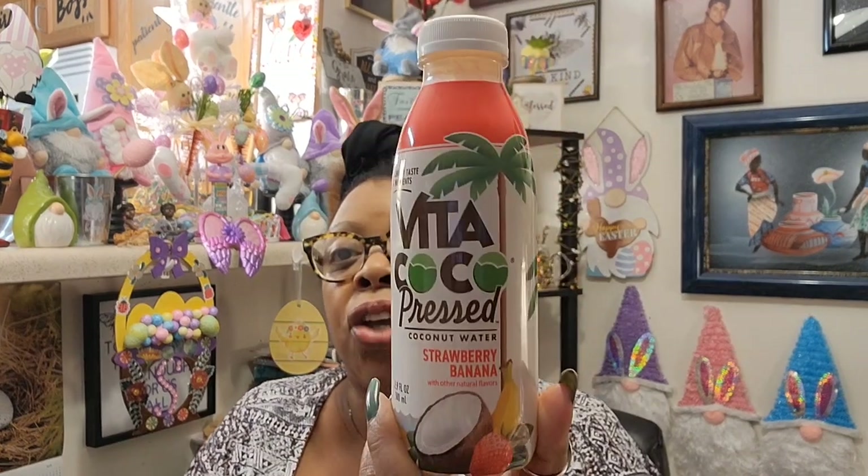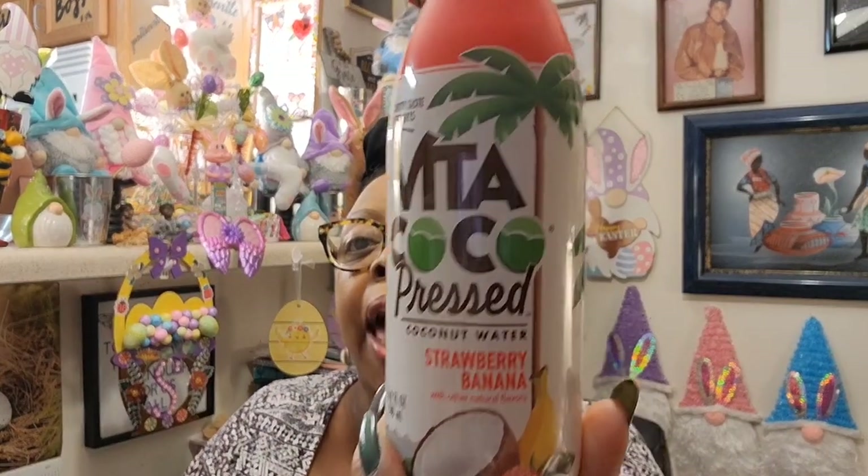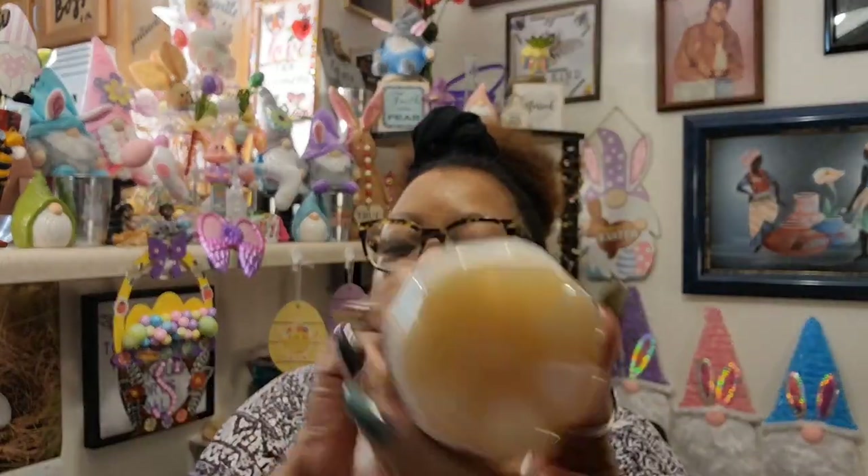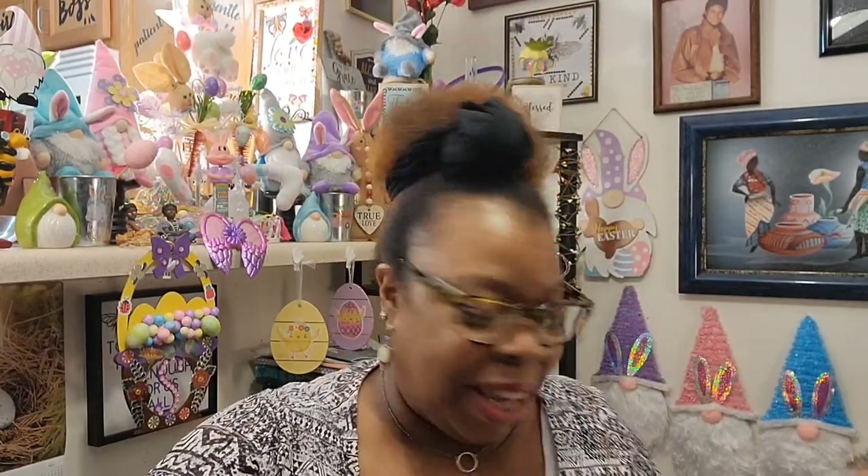The Vita Cocoa says it replenishes electrolytes, provides vital nutrients, hydrates with coconut goodness, and makes taste buds happy. The expiration date is June 22nd of this year, so it needs to be used soon. It looks kind of milky and I'm going to shake it up — shake, shake, shake — even though it doesn't specifically say to on the bottle.